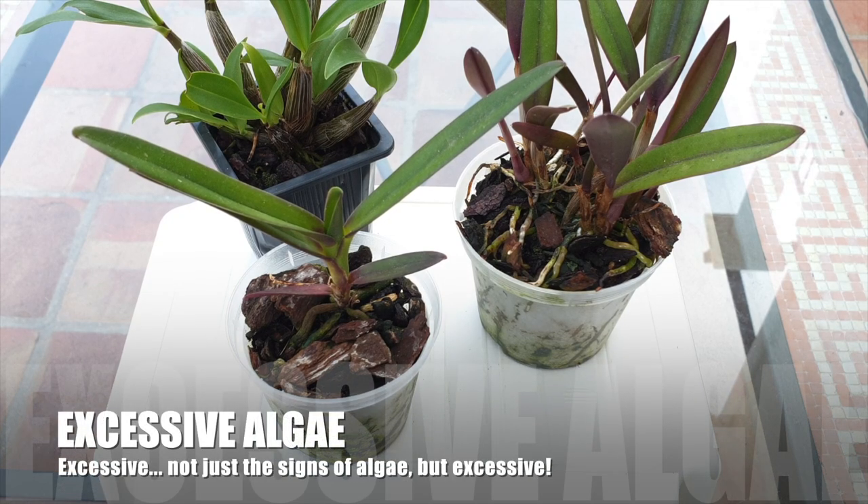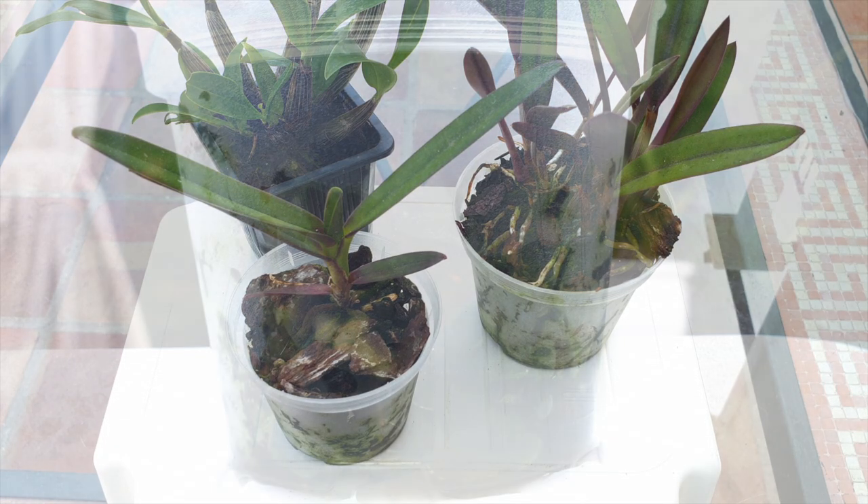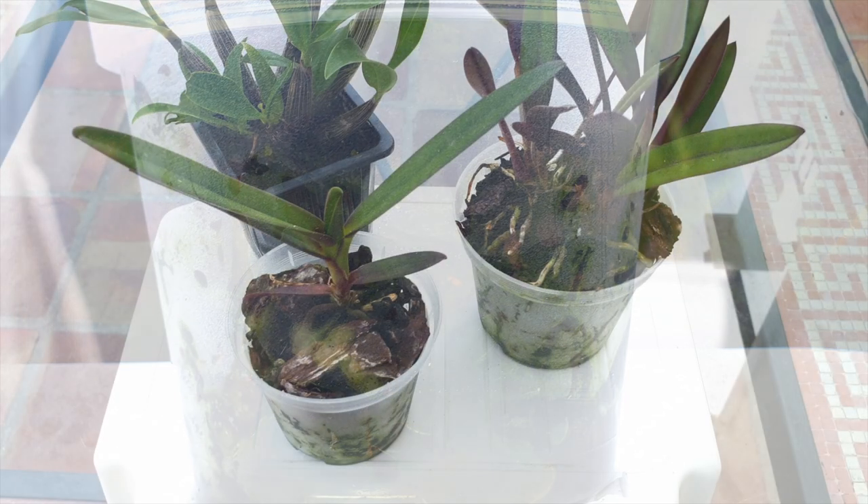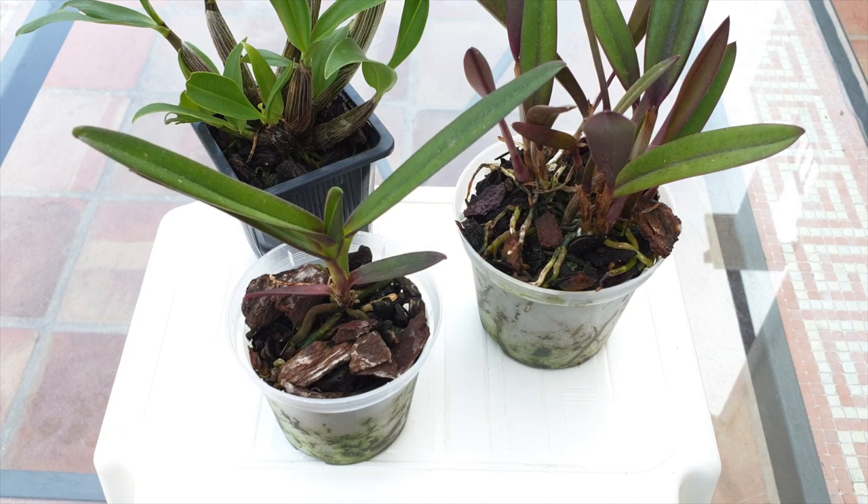Excessive algae — and the key word is excessive — is another sign. What you'd see on the outside of a transparent pot is not what I mean by excessive. Excessive would be green liquid coming out of the bottom holes of the pot — not a lot, but enough to feel damp, a slimy, sludgy dampness. That is a sign the algae has penetrated deep into the pot and is now dying in there. When you lift the pot and touch the bottom and your fingers come off with something green and slightly slimy, that is a warning that something is going on inside the pot that you cannot see.